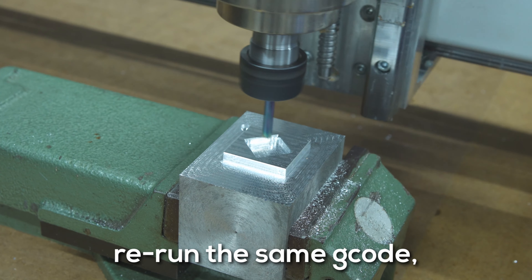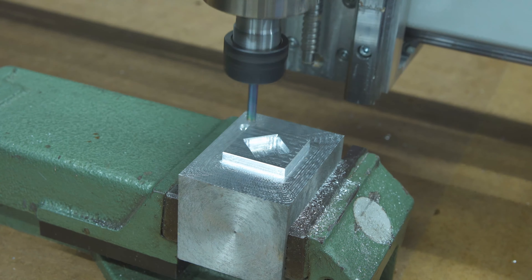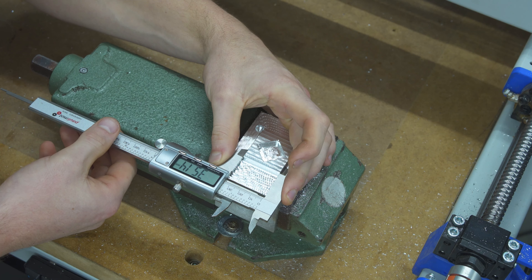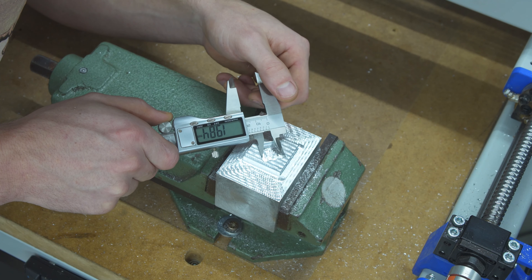Now the program runs a second time as a spring pass to see if we have some flex. Results: 35.06, 35.07, 35.14, and 19.8, 19.8.